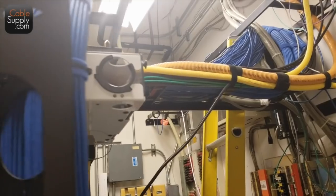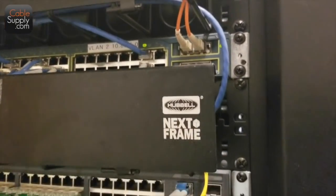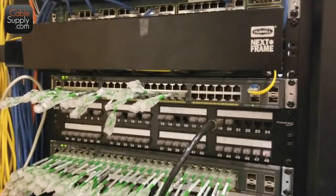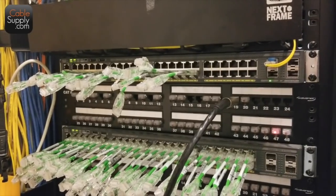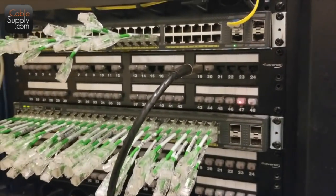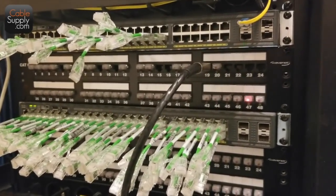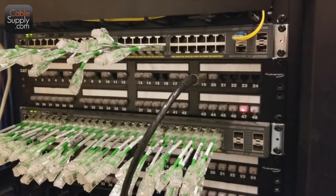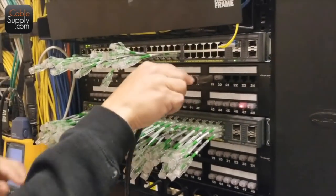Up here you have fiber optic feed to the top switch. By the way, if you're a cabler and you want to advance your career, the best thing to do is start learning how to program switches. Not just Meraki — I mean understanding the command line interface, spanning tree protocol, and other protocols that go into switches. If you know how to program them and understand the protocols, that really advances your career.